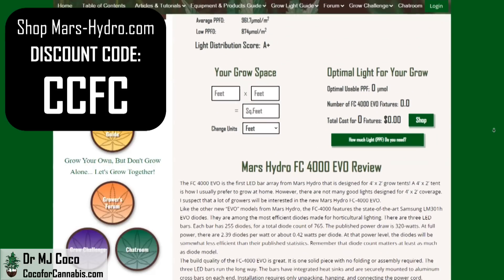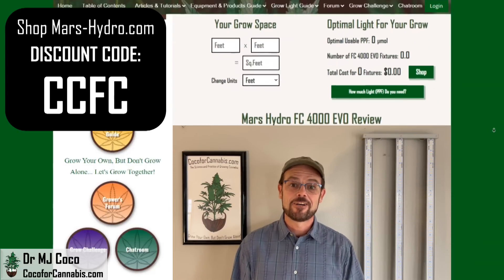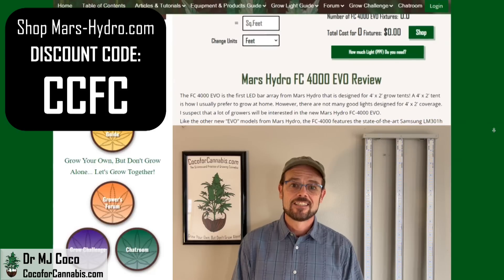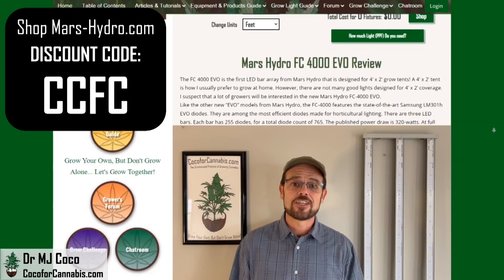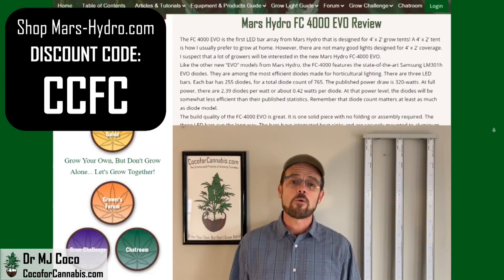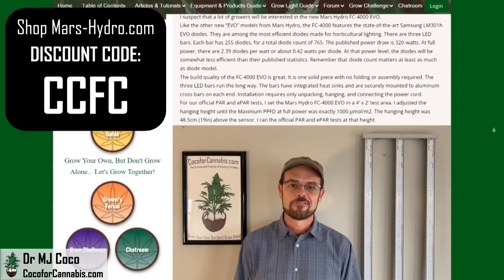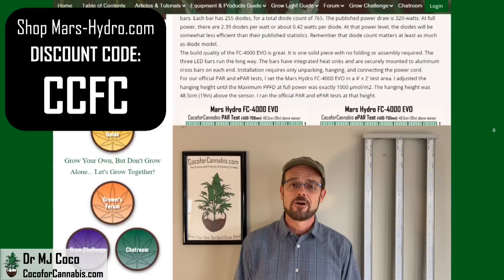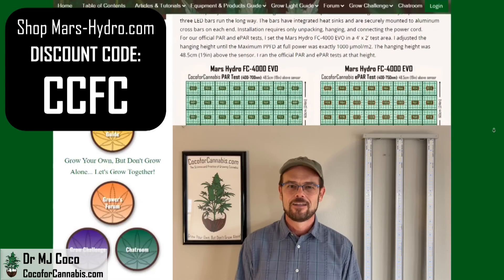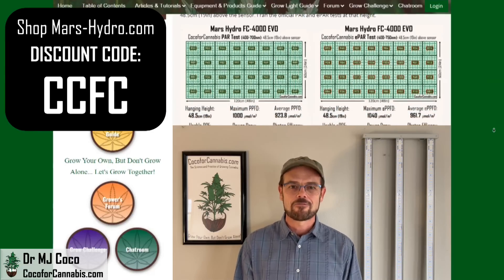Below the test data and the space calculator, you'll find my written review. The Mars Hydro FC4000 EVO is an exciting new light — I'm glad there's a new option for 4x2 tents. It has excellent distribution and puts out a ton of light. I think 320 watts is more power than you need in a 4x2 space, but I have no problem with holding some power in reserve. I don't drive my car as fast as it can possibly go, and you don't need to run your grow light at 100% power either. In fact, if you have a grow light like the FC4000 EVO, it really makes sense to run it a little dim.